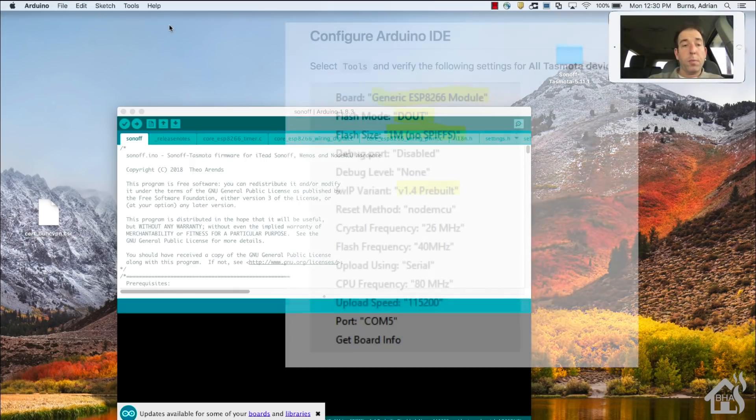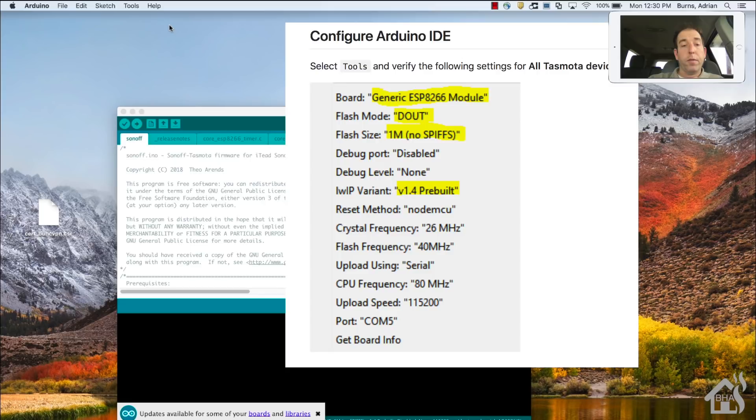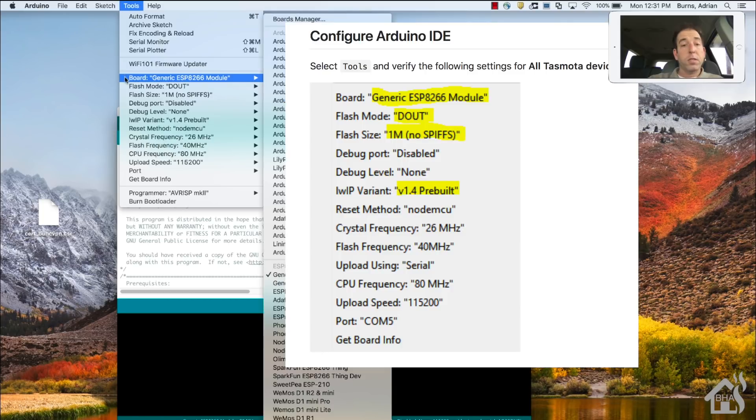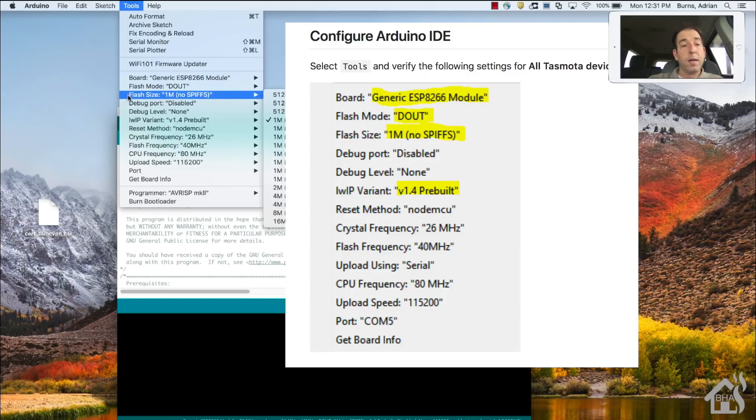Before plugging in the FTDI adapter into your computer, make sure all the settings are correct in the Arduino IDE. Follow the settings listed on the Tasmota website - make sure they all match. The highlighted ones are the most important. Once you have all those set up, you should be ready to flash the Tasmota firmware.